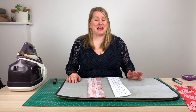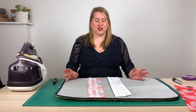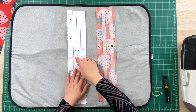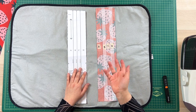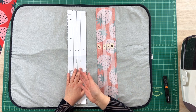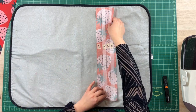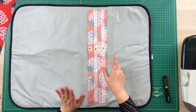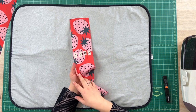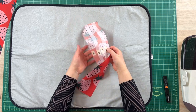You might be intimidated by button plackets — there is a lot of folding but it actually isn't that difficult and today I'm going to show you how. So you're going to start with your placket piece, and in the Vernon it has A, B, C and D written on it. If you're making a different shirt and have a similar piece, you can just write the letters on. I've cut my button placket with the wrong side up and labelled A, B, C and D on both sides — so on the other side it goes D, C, B, A.